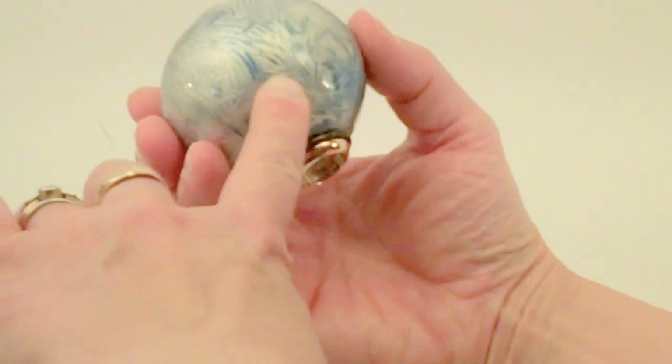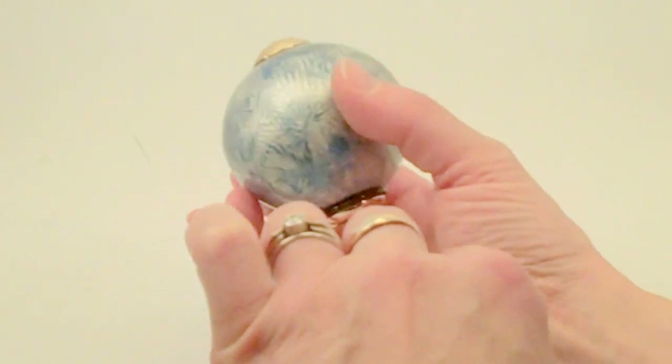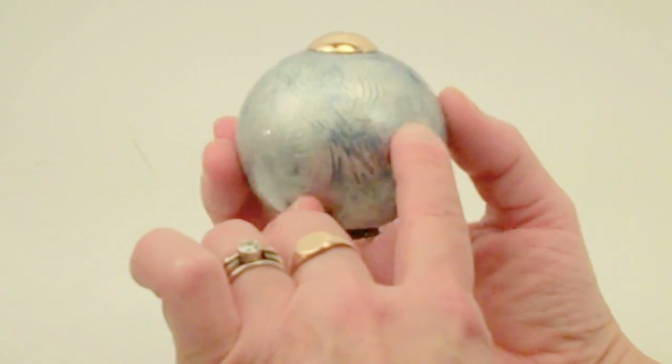Rhonda starts with a natural gourd — a small round gourd — and then adds many layers of acrylic paints. This one features a beautiful blue iridescent and silver texturing to the exterior.